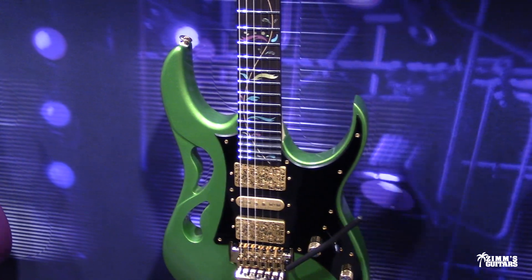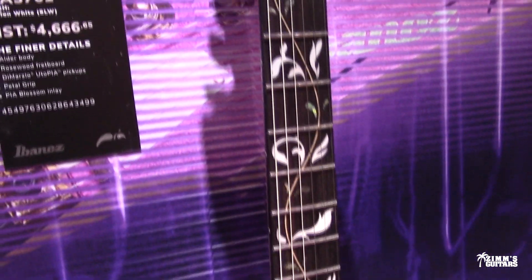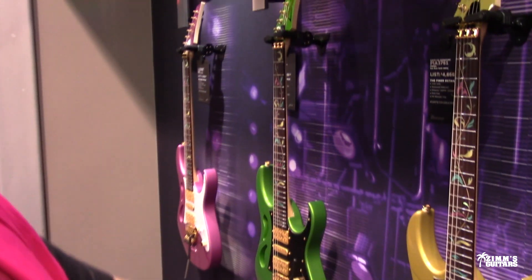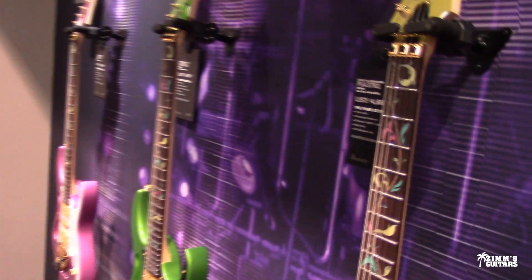What about the white one? Look at the inlay — this doesn't confuse me. I can see where the third fret is, I can see where the frets are. When there's too much going on, you have to just look at the dots on the top. I found that with the old vine inlay too, it kind of confused me. The white inlays are a lot easier to read as fret markers than the colored ones.